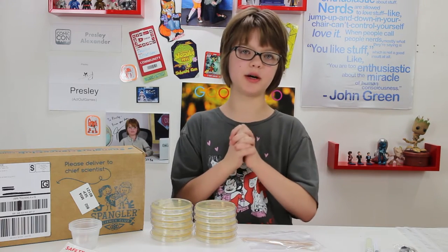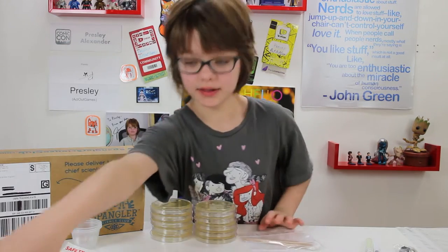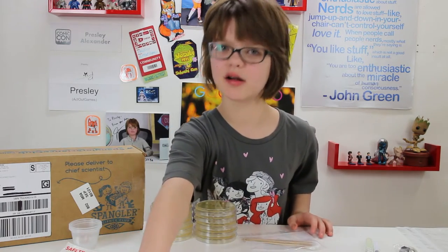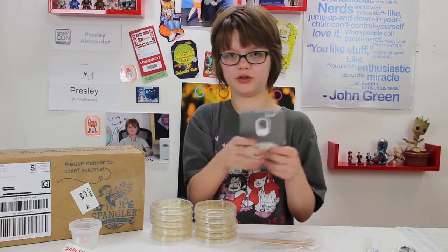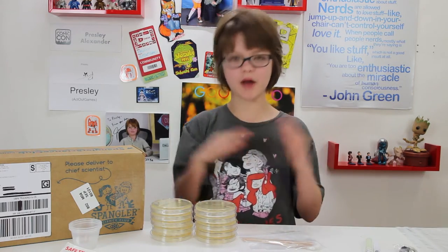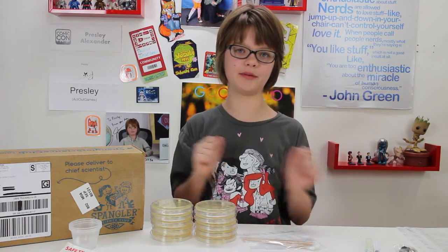So let's start by taking swabs from those four things: my hand, the TV remote — which is going to have a lot because it's been touched a lot and obviously doesn't get washed often — my phone case, which I touch all the time, and then the refrigerator door handle. Then we're going to clean those things in different ways and see which way is more effective to get rid of bacteria.